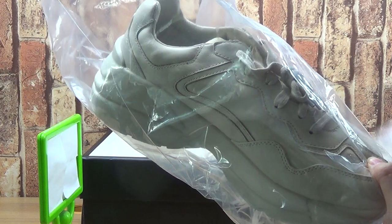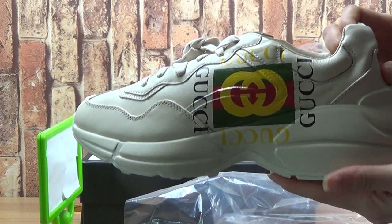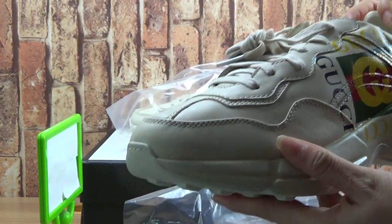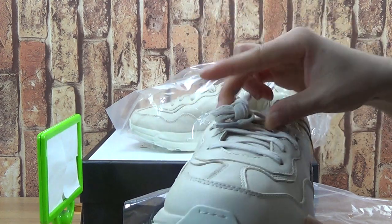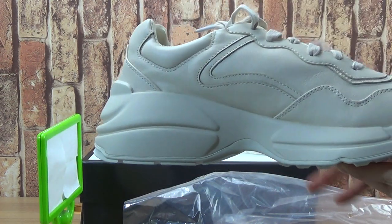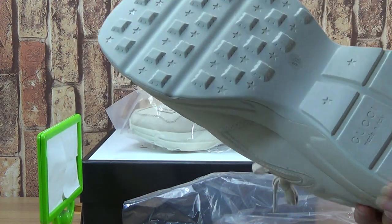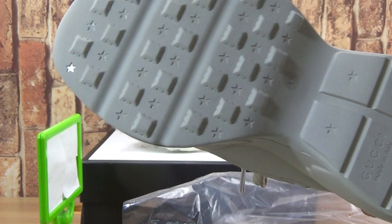Come to the shoes, with Gucci logo on the shoes upper. Take the tongue to the other side, on the tongue. Turn to this side. Green card and the shoes also have some stars patterned.